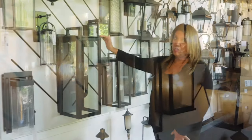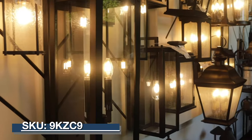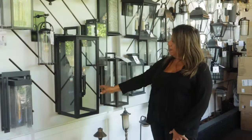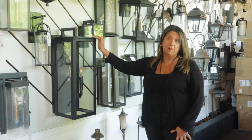This piece is actually one of the largest pieces — it actually comes larger as well — but this is a perfect size for a two-story front entrance. It gives you a beautiful streetscape. It has straight lines, clear glass, and comes in black and also in bronze.